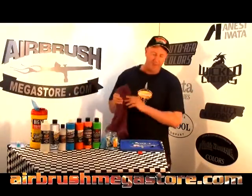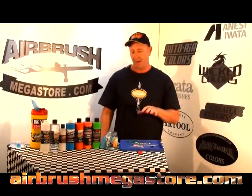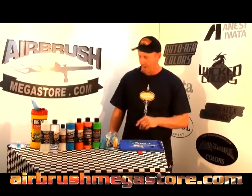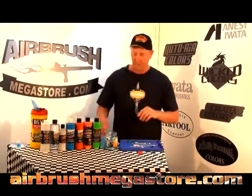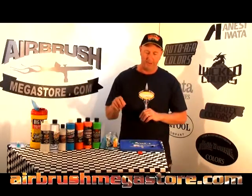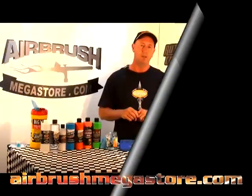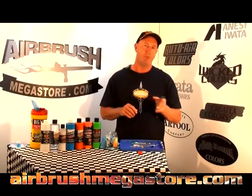We'll leave the airbrush soaking for half an hour — half an hour is all you need. Any longer and you start softening the o-rings, and if the restorer gets past the Teflon needle packing screw, it will do damage to that too.